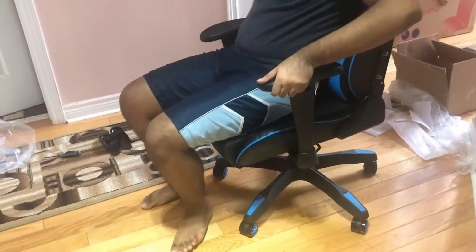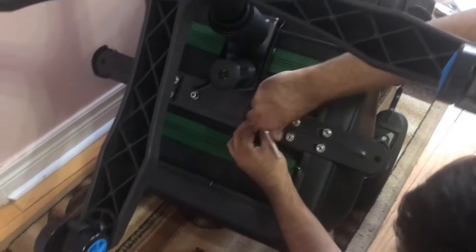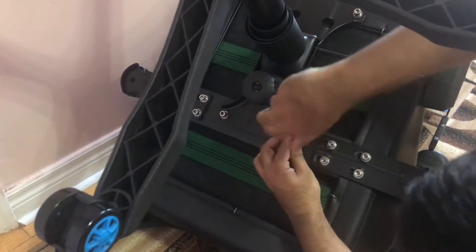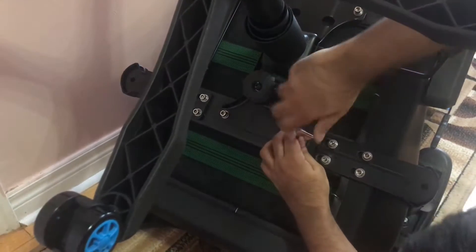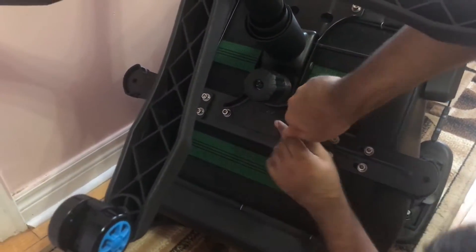As you guys can see, all you've got to do is just pick up the chair and put it on, and it sits firmly — that's about it. We still have to put the covers on the left and right side for the screws to cover them up. Right here I actually just flipped it around, which is why I'm screwing it in again. Once you flip it the other way and the lever is on the right side, that's when you know it's in the correct position.